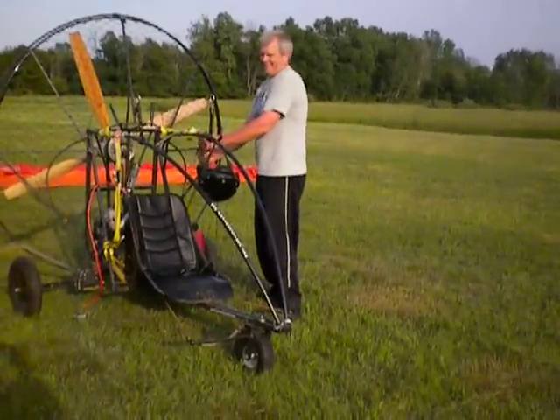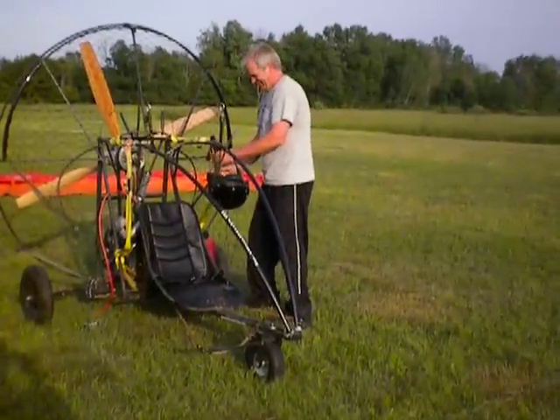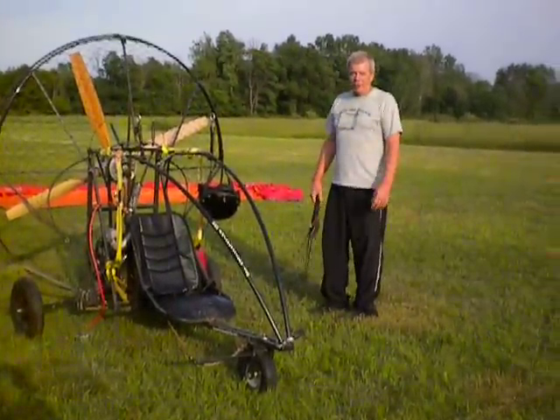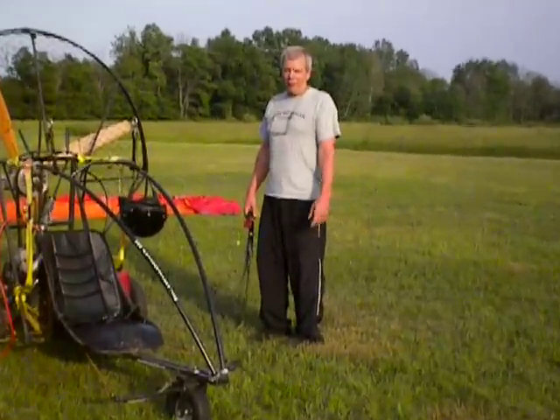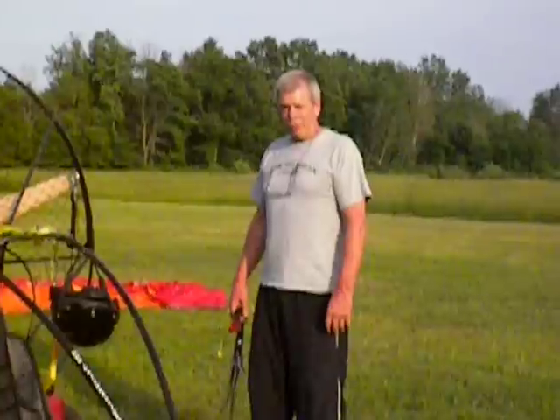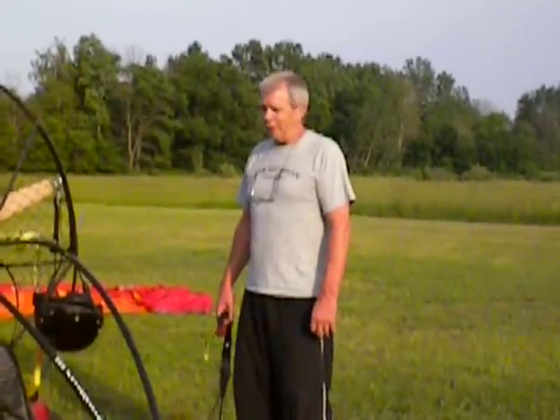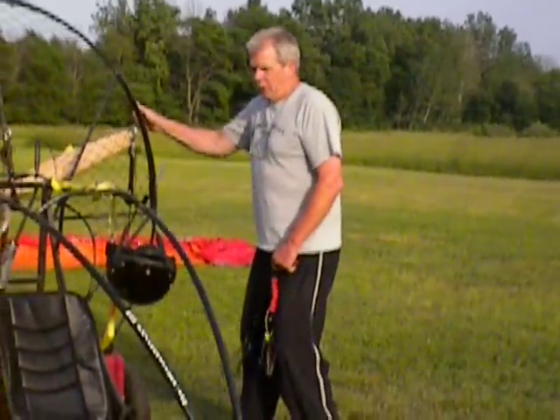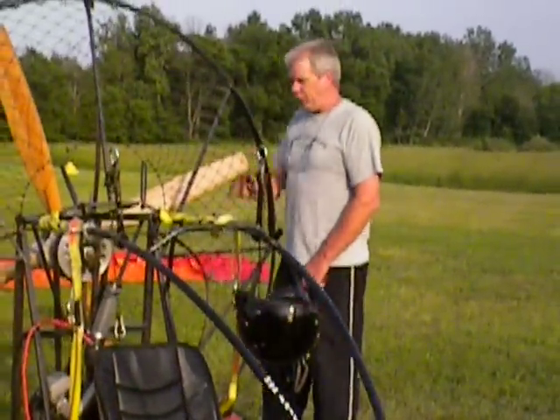We're going to do another video, and this will be the last one. This is how I store my wing and keep it safe from rodents. I just unhooked the glider from the trike. It's still laying out there neatly.